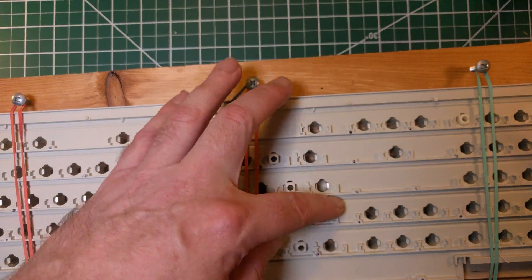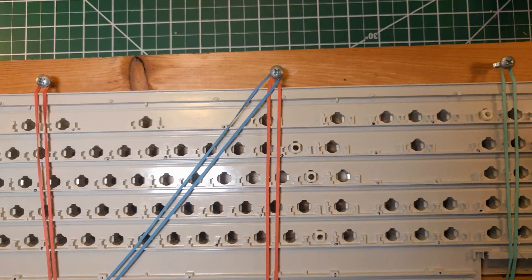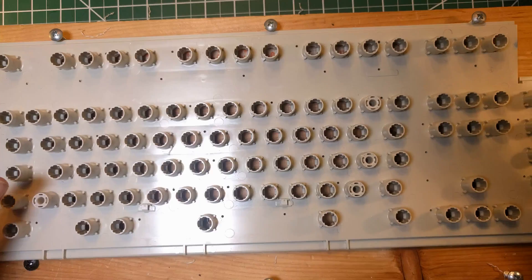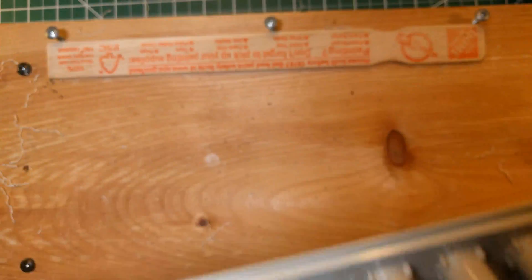If you do snap it, it'll snap somewhere around the edges. I've tried various things to fix snapped barrel plates with not much success unless it's very, very small - and even then I think it's probably doomed. You can actually buy new barrel plates on unicompkeyboard.com if you do snap yours.